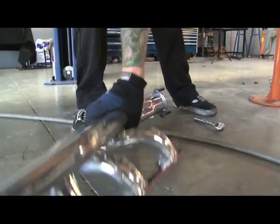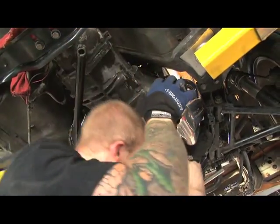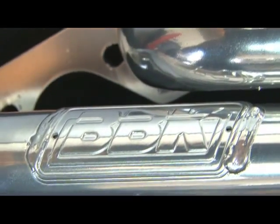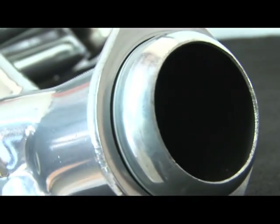With the motor in, we bolted up BBK's full-length ceramic-coated headers with one and three-quarter inch primaries. Each BBK full-length header system is CAD-designed and comes with a one-piece, three-eighths inch laser-cut flange for added strength and durability.